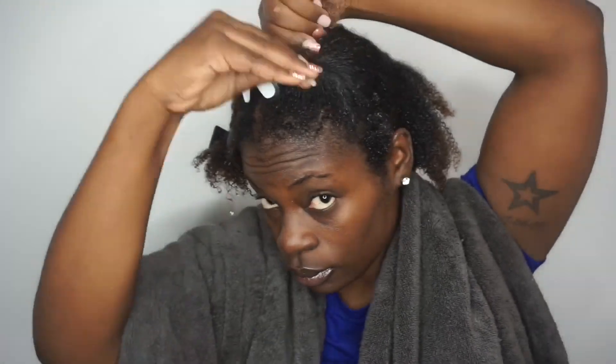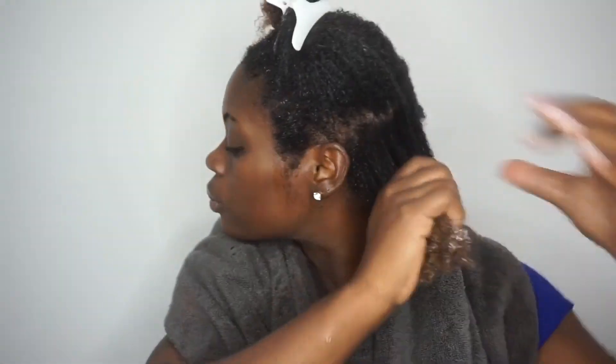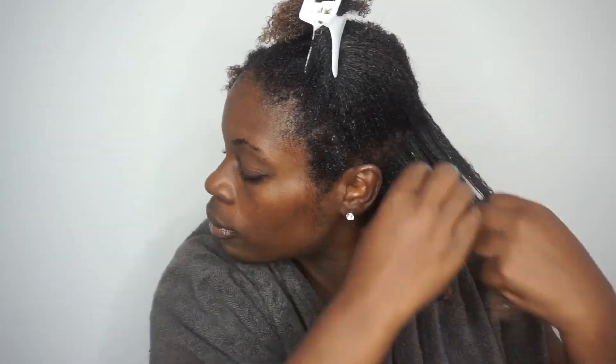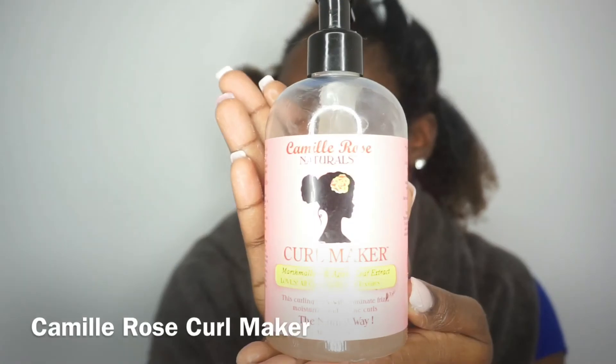This next step is optional because I know a lot of my natural ladies do not like using combs on your hair, so you could actually omit this step. But I actually like to further detangle my hair by using a wide tooth comb. So now I'm going to add in my cream and I'm going to finger massage it through my hair from root to tip, ensuring that I am coating every strand.